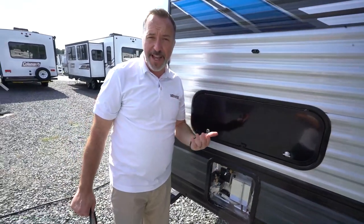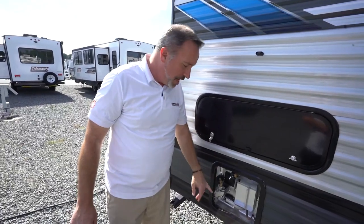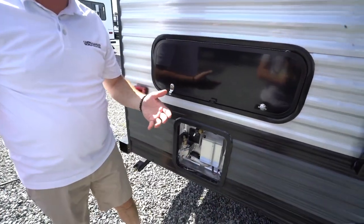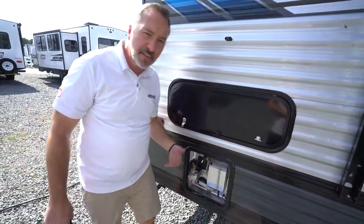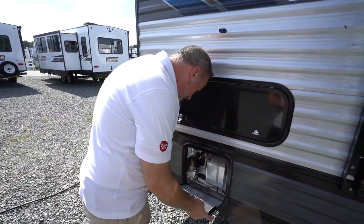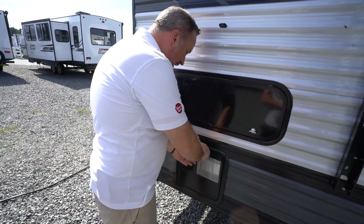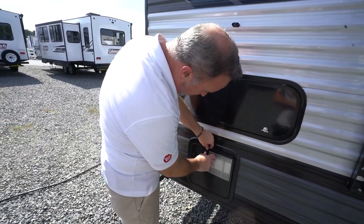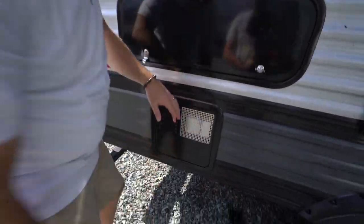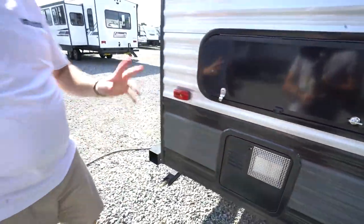Propane has a chemical in it called mercaptan, and spiders, dirt daubers, bees — they love the way it smells. So if you have your unit in storage, sometimes not even in storage, they'll build nests in here and that could cause your water heater not to work. If you've got some pipe cleaners to clean that out, that'll really help. Also, if you notice once you put your cover plate back on here and there's a lot of debris, soot and grime up the side of your RV, especially right over the vent — if that's dirty, that means there's debris in there that needs to be cleaned out. So just watch for that.